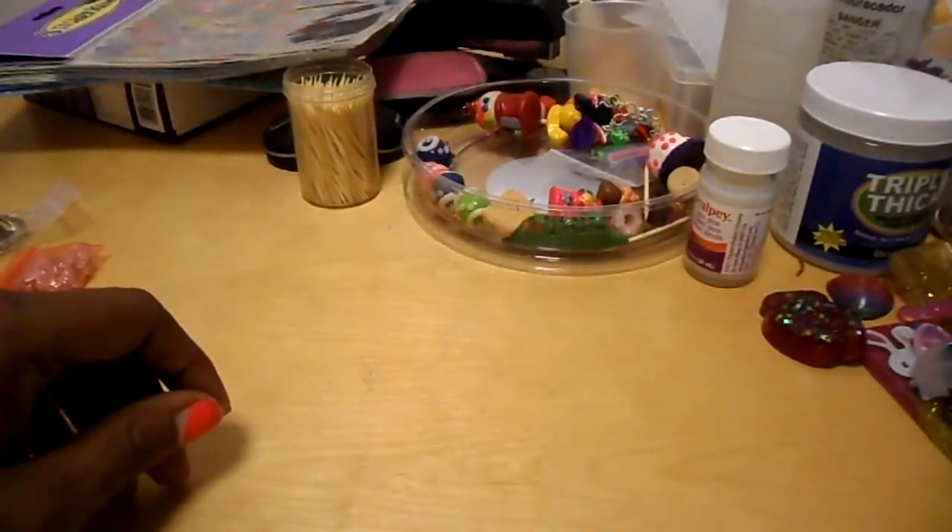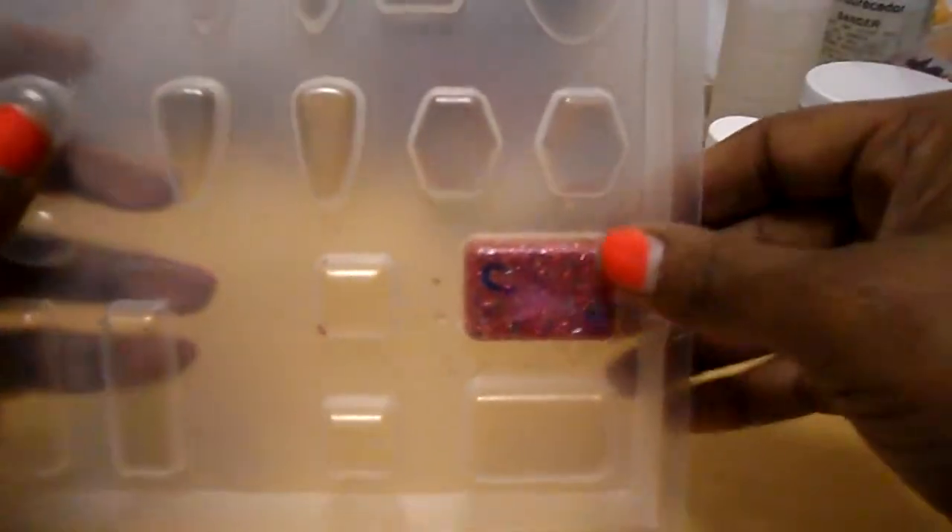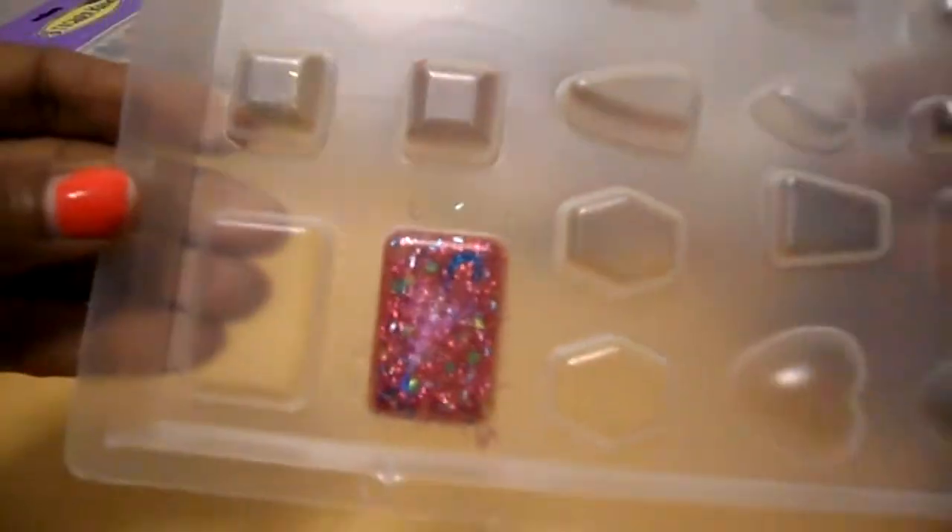I have one that's stuck in the mold that I messed up on — the color clashed. You make mistakes and you learn from them. I've got to get this one out; the mold is kind of stuck in there.